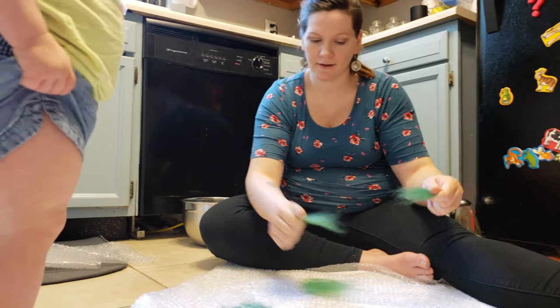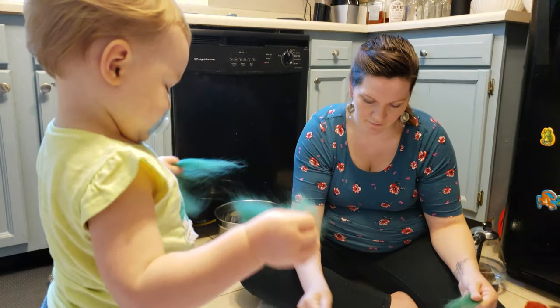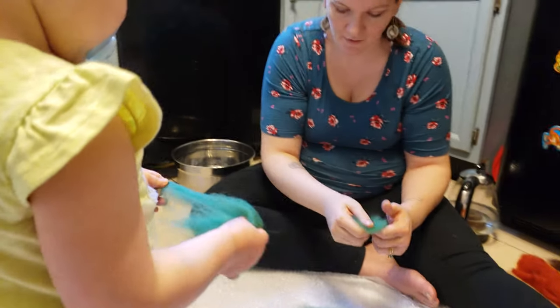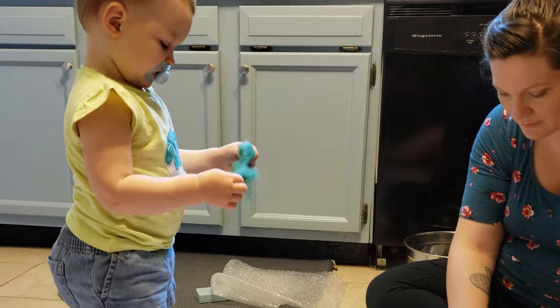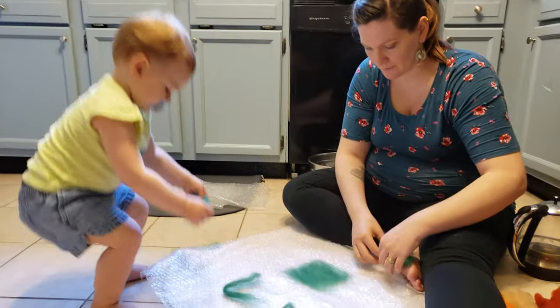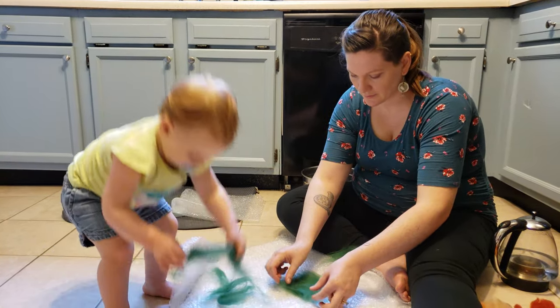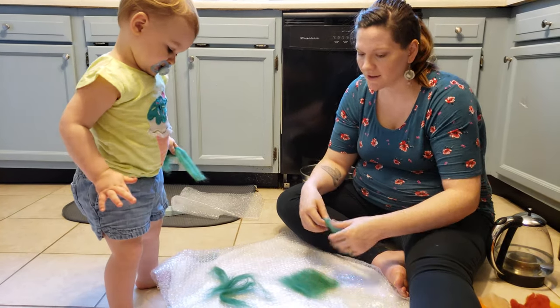All we did was rip it into very thin pieces, or pull it apart. She helped with this process for the first one. I would have some grace for your kiddos if you're doing this with them because it gets pretty boring pretty quickly — at least it did for Frances. Maybe if you have slightly older kids they'll join in a little bit longer.